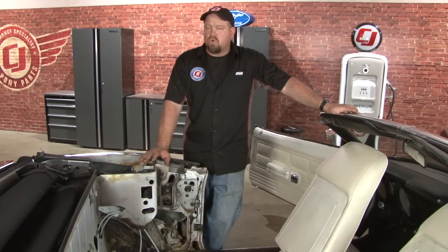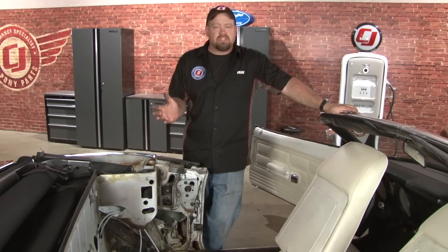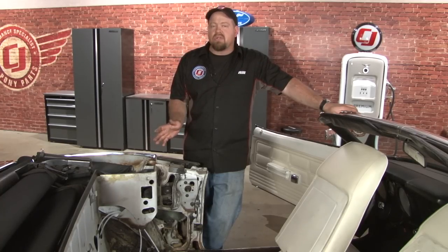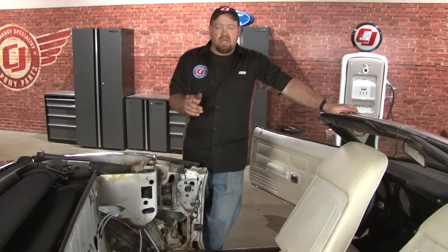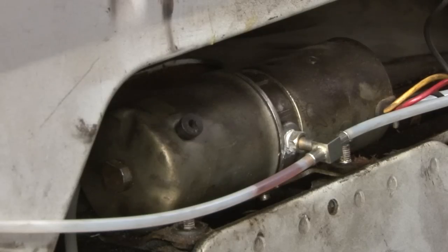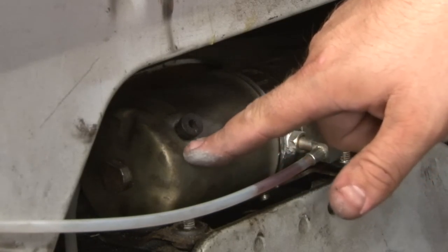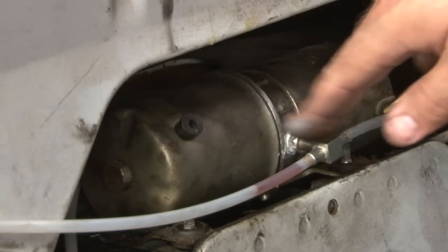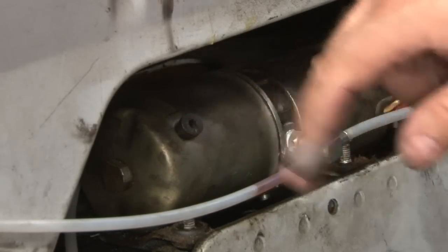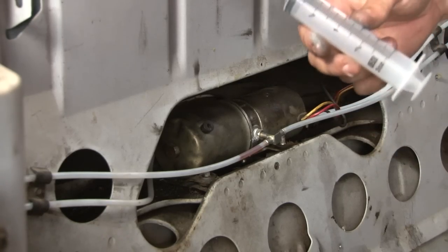Now we're ready to fill and bleed the system. Normally you would want to take the cylinders and put them back in their brackets to do this, but we're going to leave them out so you can actually see the process. If you do put them back in the brackets, do not connect them to the convertible top yet. When replacing a single cylinder, make sure you disconnect the clevis pin on the other side — you want the rams and the cylinders to be able to move freely, which makes the system much easier to bleed. The system gets filled by removing this rubber plug, then filling it with automatic transmission fluid right up to the edge until it starts to drain over. Put a towel or rag underneath when filling. We're going to use this large plastic syringe; if you don't have one, a turkey baster will work just as well.